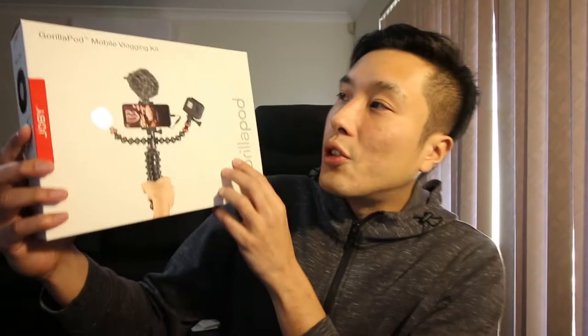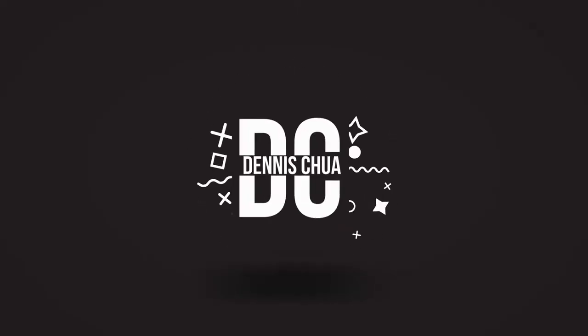Hey, what's up everyone? It's Dennis here and in today's video, I'm gonna be reviewing the Joby Gorillapod mobile vlogging kit. Thank you so much to Marion for providing this to me. Spoiler alert: it's pretty damn good.